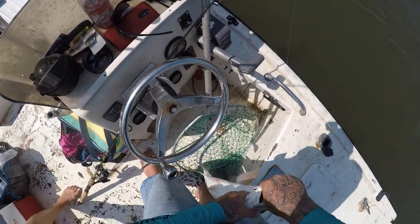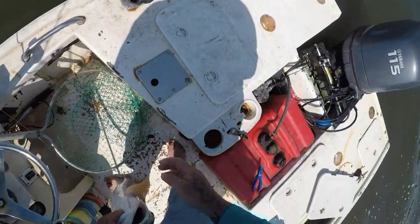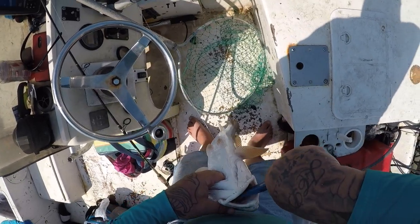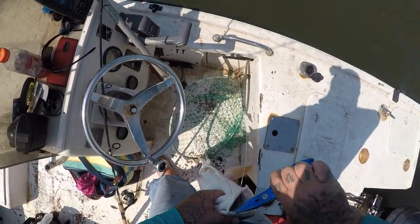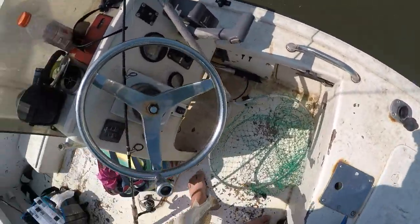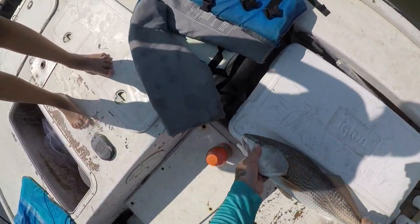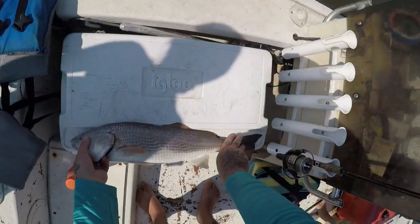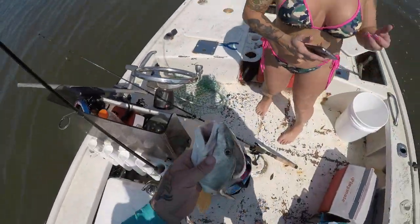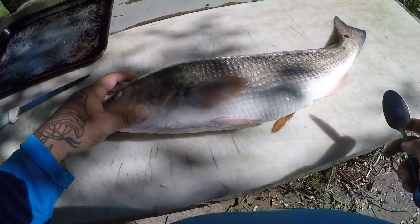Pretty sure he's within slot. I can't get the hook out. There we go — let's see if he's legal. Oh yeah, he's 24 — gotta be 27. He's 24 and a half. All right guys, it's a nice keeper red!